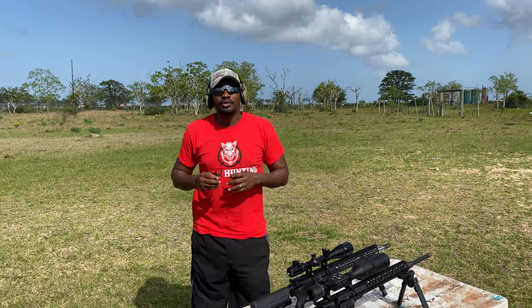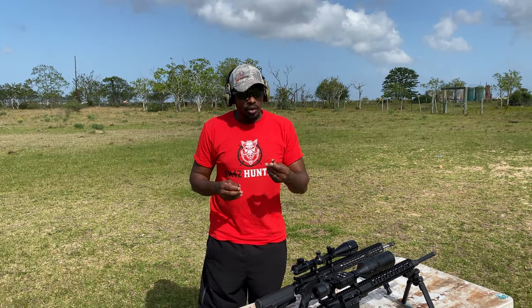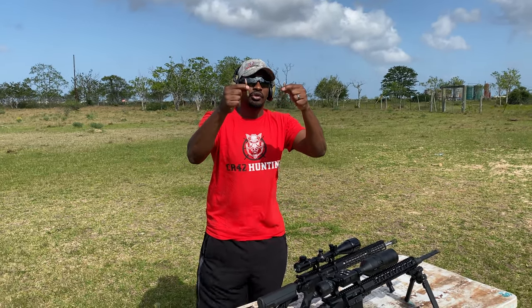What's up guys, this is Junior from CR42 Hunting. Welcome back to the channel. You guys saw the title, you saw the thumbnail — we're going to do a 6.5 Grendel versus a 308. We're going to dig in here and let you guys take a closer look at what we're going to be shooting today.